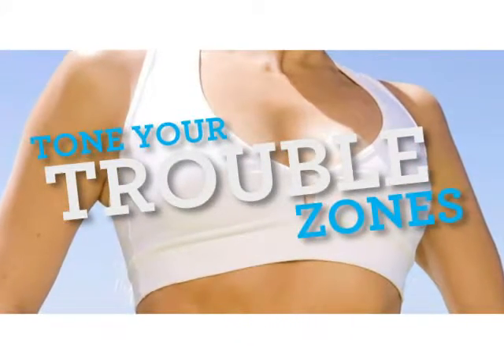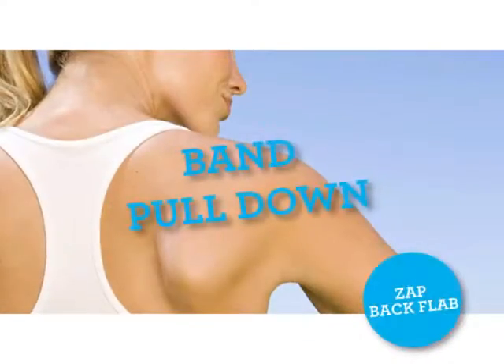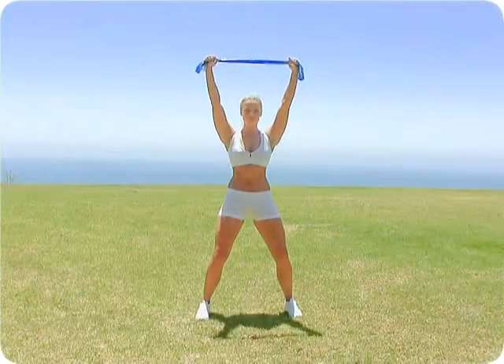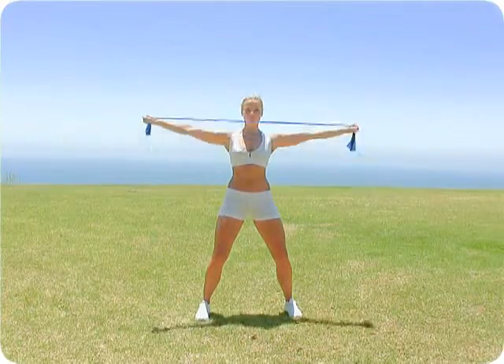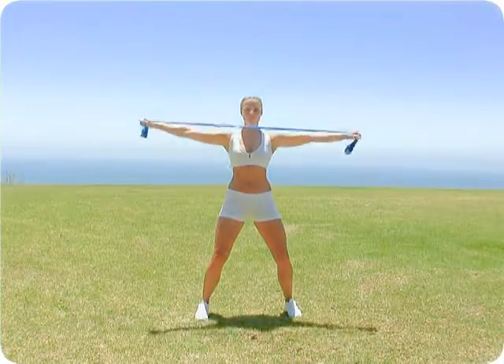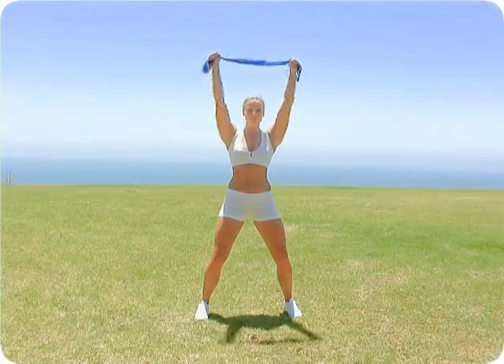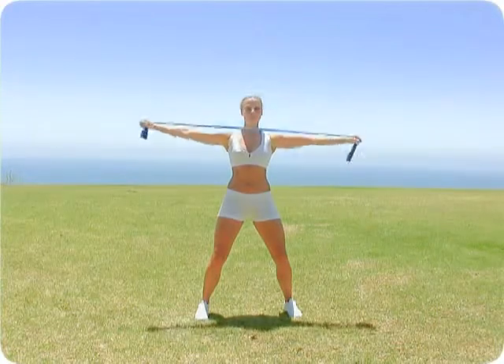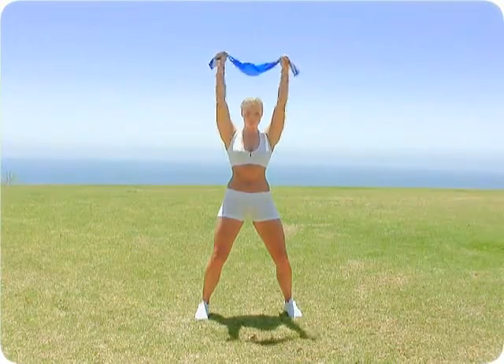Tone your trouble zones. Band pull down. Hold the band overhead so that your hands are about shoulder width apart. Then pull directly out to the side so the band rests at your collar bone. Do 15 repetitions.